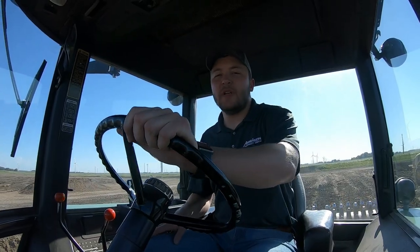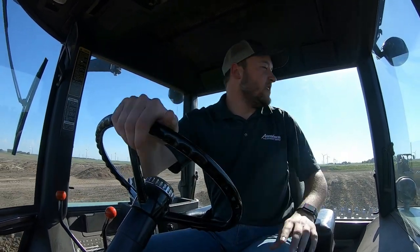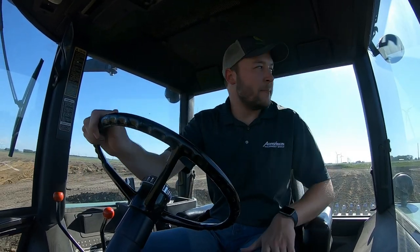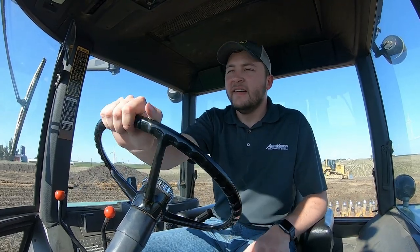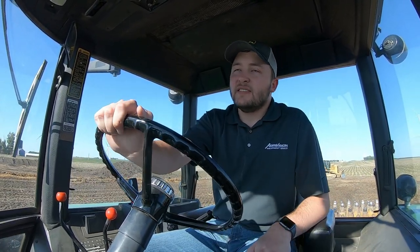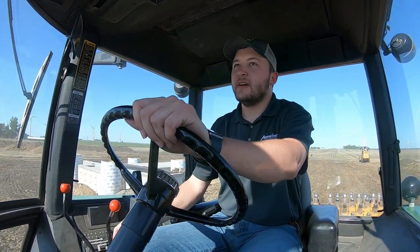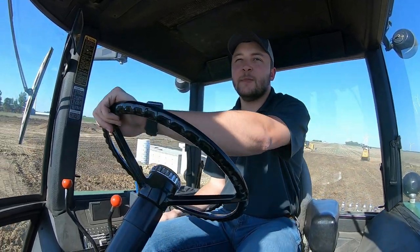I'd love to give you guys an eye-view of the sheep's foot but I don't want to crush the camera, so I'm going to save you today. Another thing — we could probably do this with the 4020, it's got a big enough engine for it, but I don't have a radio in the 4020. So I can jam out here in the 4640. I don't really have a method to my madness; they pretty much told me to hop in and go back and forth, so that's what I'm doing.